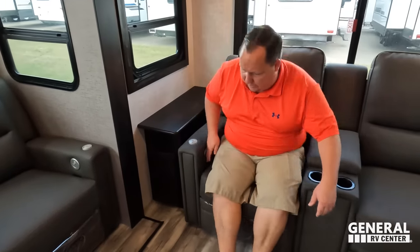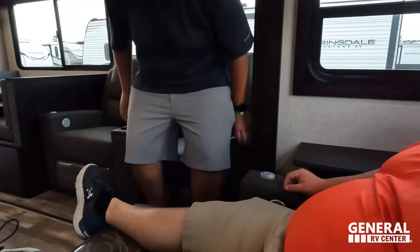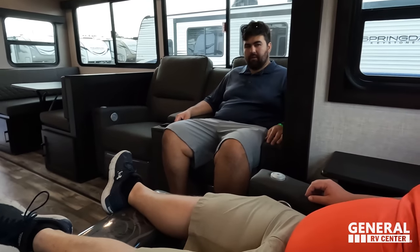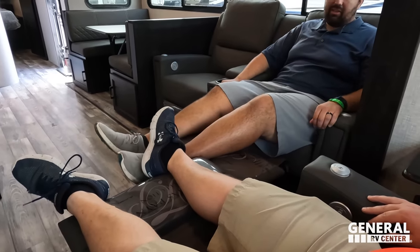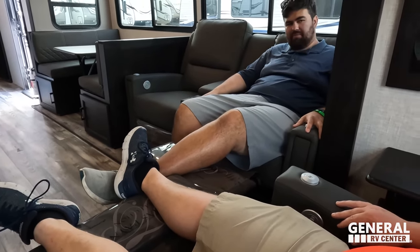Double theater seats. Can you recline? Not really — you certainly can't kick it out. We will be touching on this a little bit later. Right over here we've got a little portable table, heated seats, cup holders in the middle, and a remote holder right there. Check out the little end table — a little bit of storage underneath. You got power on both sides.